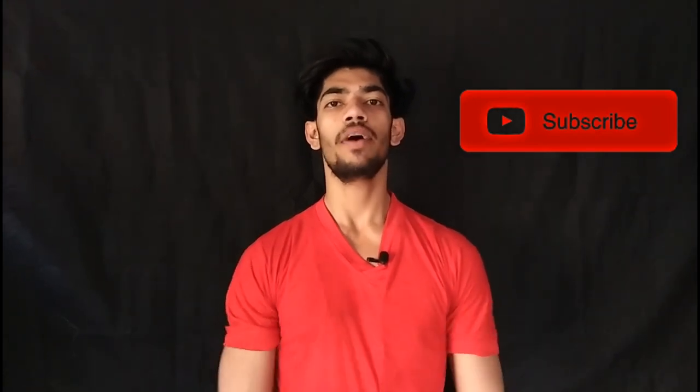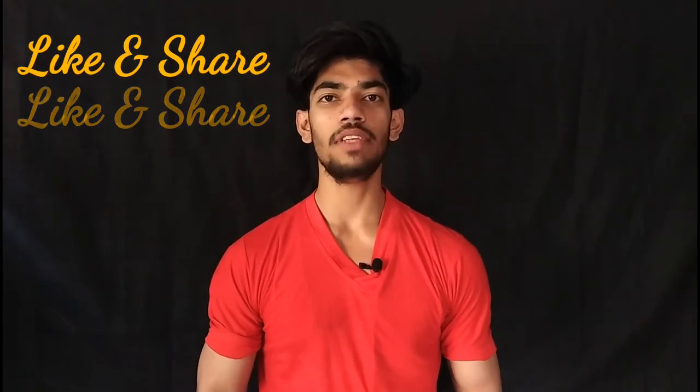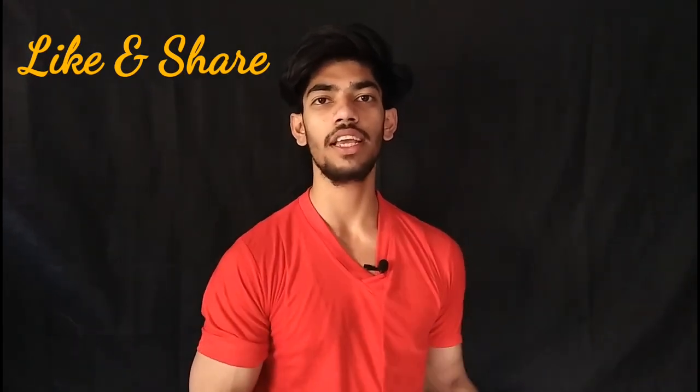Hey guys, welcome back to my YouTube channel. Today's video is about our shoulder workout. We are staying at home, how to train our shoulders without weights. As you can see, the gym is closed. So you will get a lot of help from this video, so watch this video to the end.